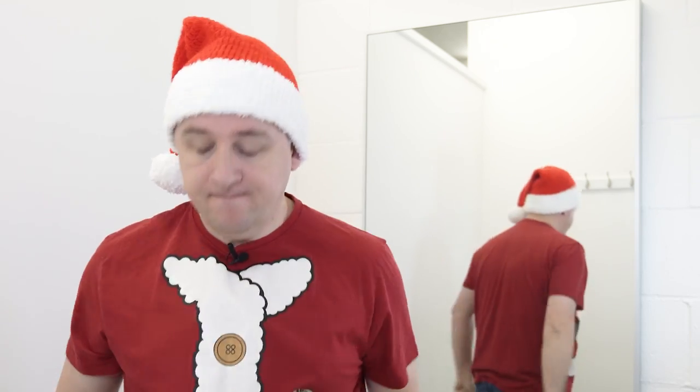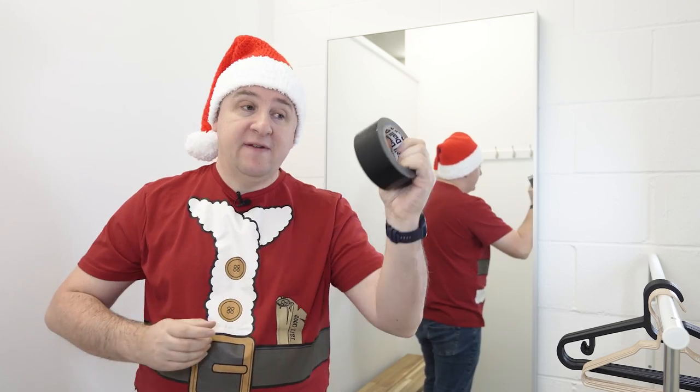It's not quite Christmas but it's that time of year we start thinking about things that we want to buy for ourselves and for the photographer in our life. In this video I want to cover five things that are cheap, cheerful, perfect stocking fillers for photographers. So let's get started.